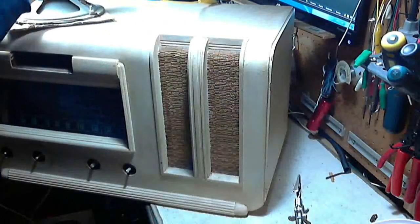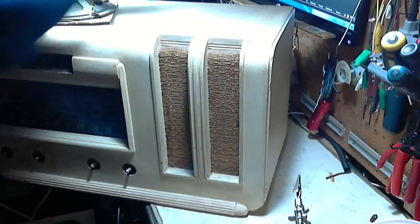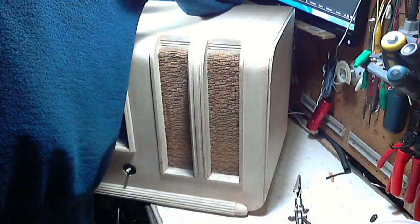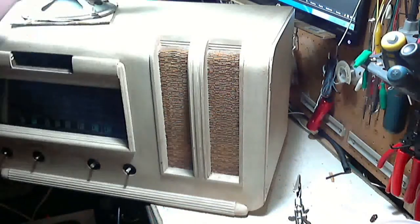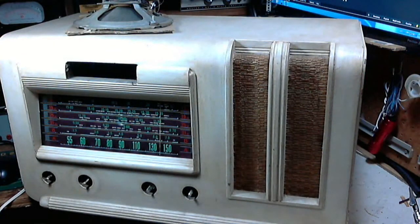I'm just connecting up the antenna here — it's actually not the antenna, it's the lead from my signal generator. There we go. Let's plug it in. I'm just going to adjust. I think we're ready to switch it on. This time I'm going to turn it on from the front control.